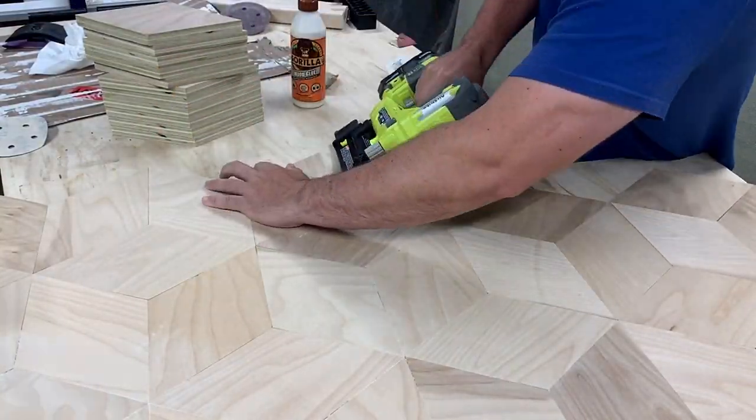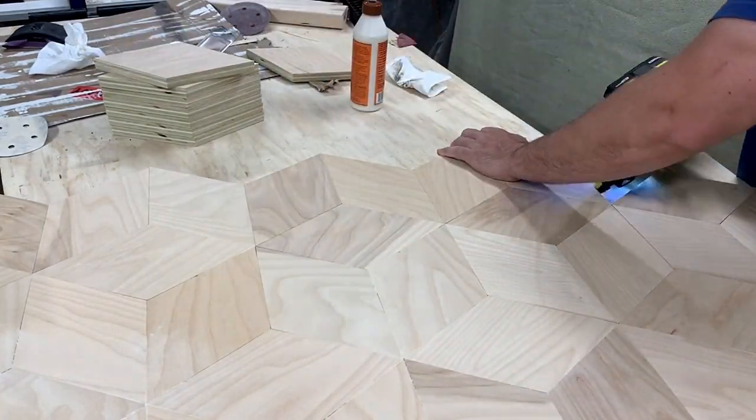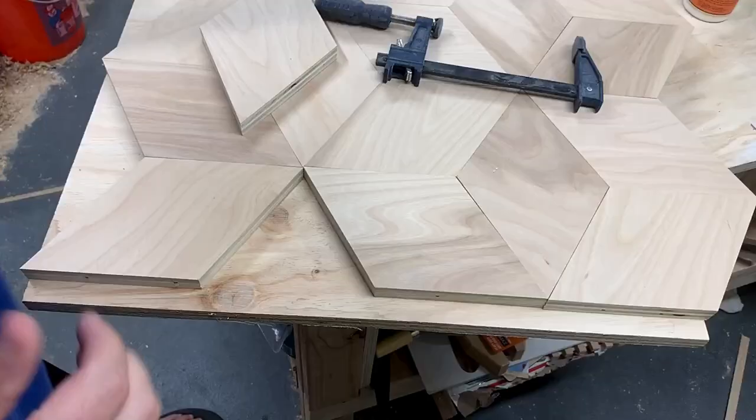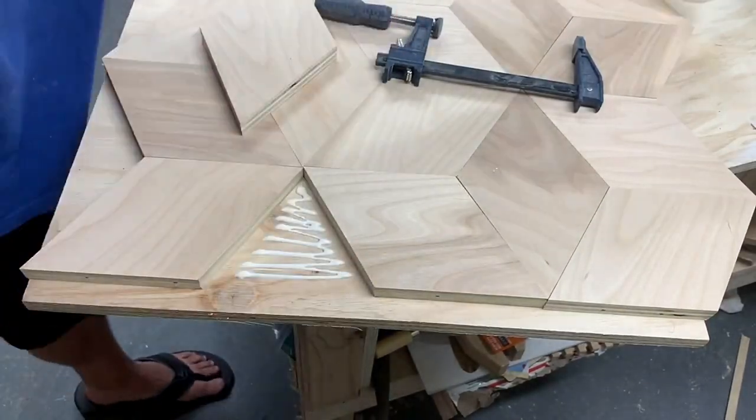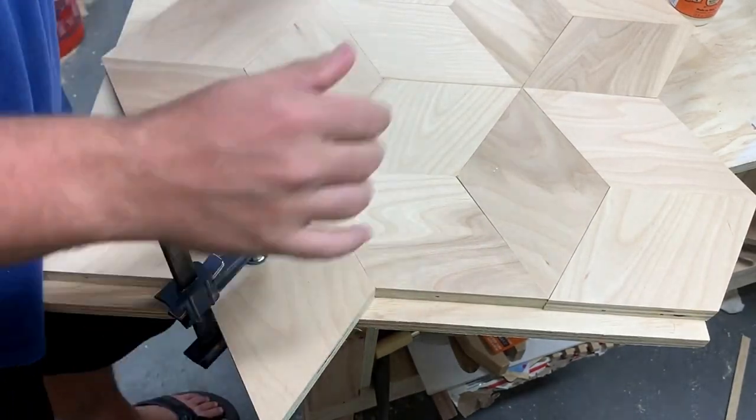For the last row I'm nailing as close to the inside of the table as possible since part of it will be trimmed off. The last odd pieces are clamped again so I can trim them off without hitting any nails.